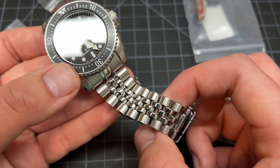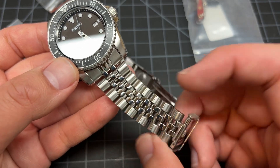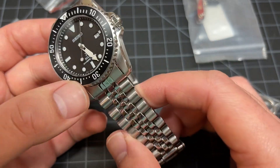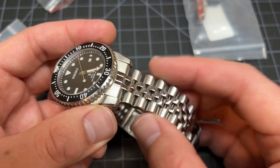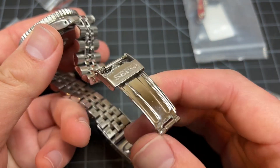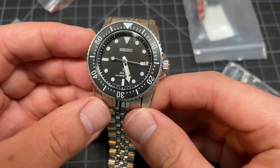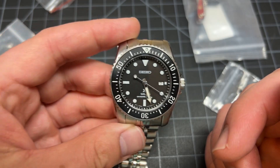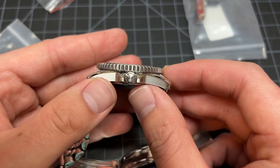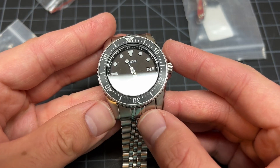This was from a parts supplier — they only had like two left and it was hard to find. I wanted this one because even though it's a folded end link, it's comfortable, it's cheap. And this watch is so lightweight — it's 38 millimeters, basically a no-brainer. Seiko rarely does 38 millimeters on dive watches.